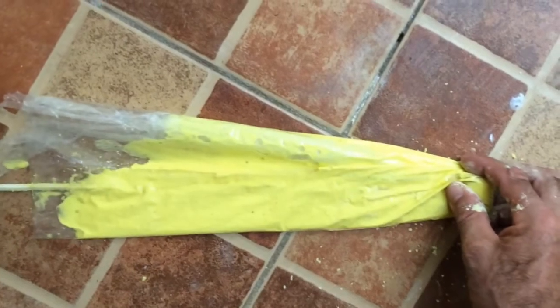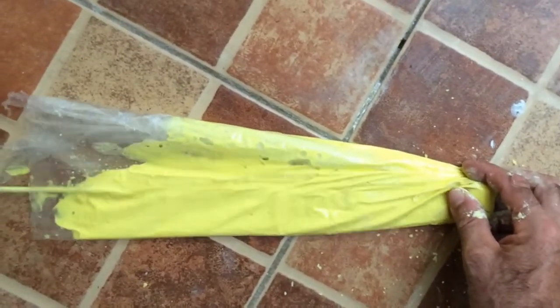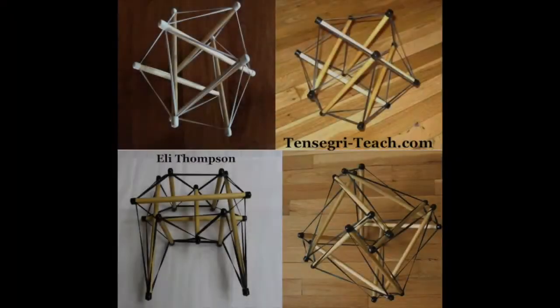Overall, this is a pretty simple experiment to conduct and you can do it yourselves. I hope you enjoyed it. Thank you for watching. This is Eli Thompson, and you can always find many tensegrity-type products at tensegrityach.com.